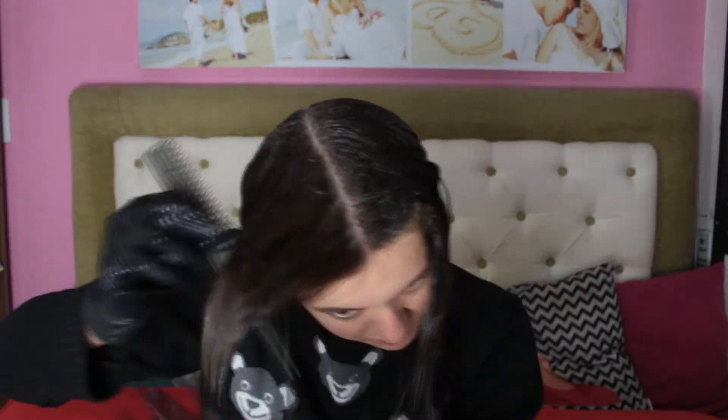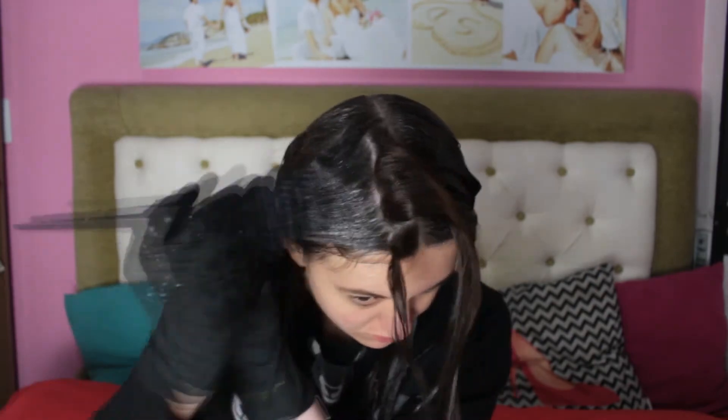Como vocês podem ver no vídeo, eu passei na raiz, só que ele não tira a cor natural do cabelo. A minha cor natural é um acinzentado — não sei se vocês conseguem ver, mas dá pra ver uns dois dedinhos de raiz. Aqui já tá laranja. Eu apliquei aqui, mas diz que é um centímetro do couro cabeludo.